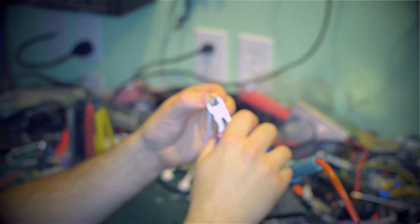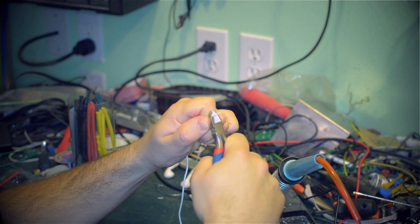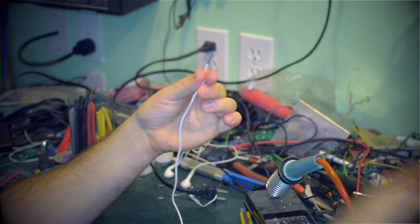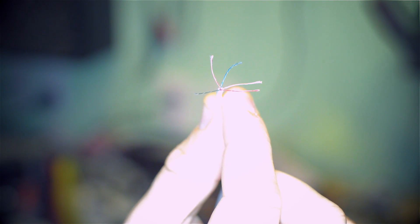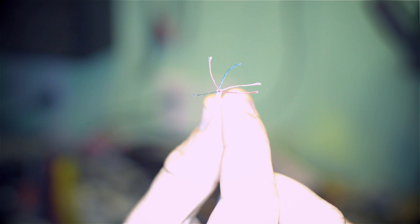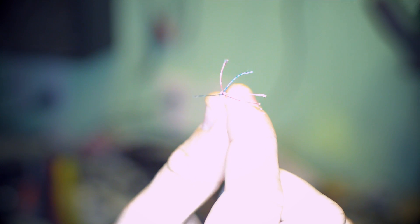We're going to strip this. Inside is what — five cables? You've got green, blue, the copper one is ground, and you also have a red and a red-copper, like an intermittent orange thing. So we're using the red and the copper. Red is microphone, copper is ground, and that's the two that we need. Everything else you can disregard.